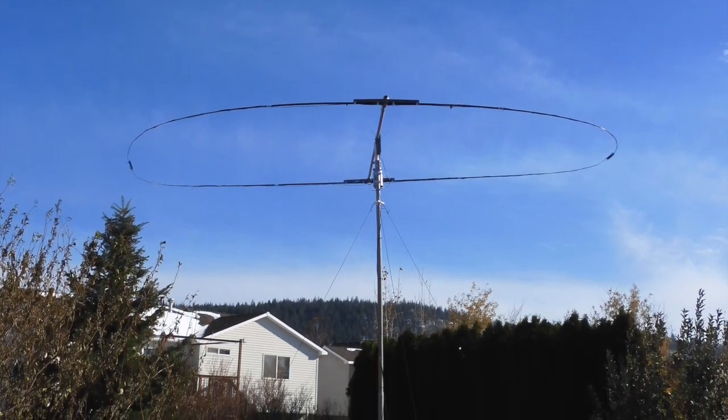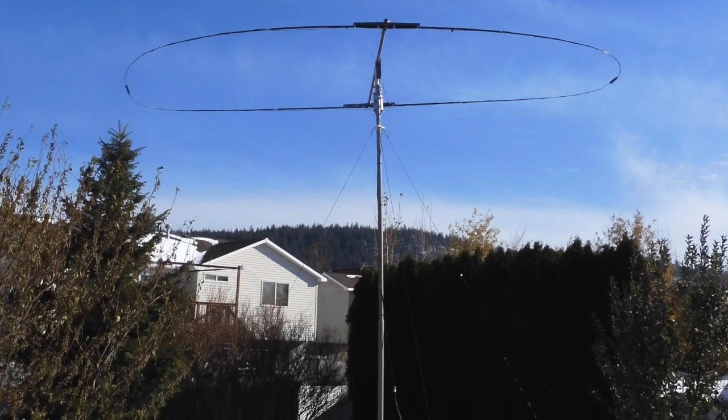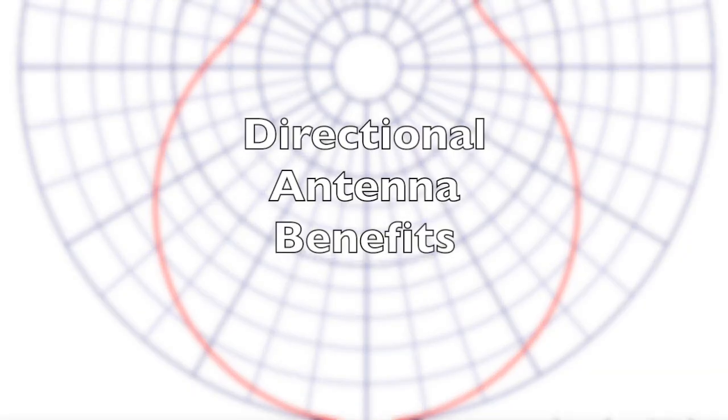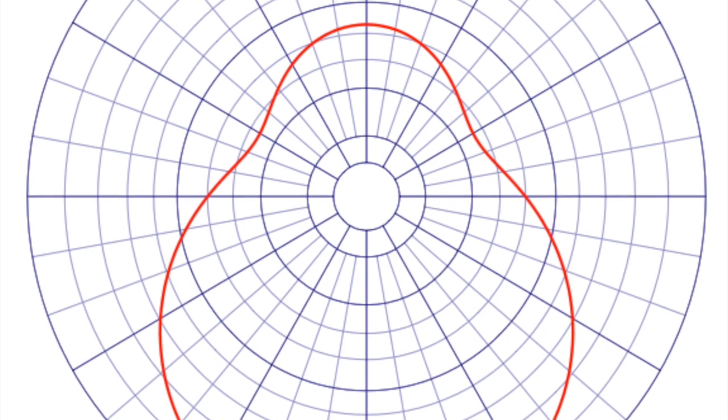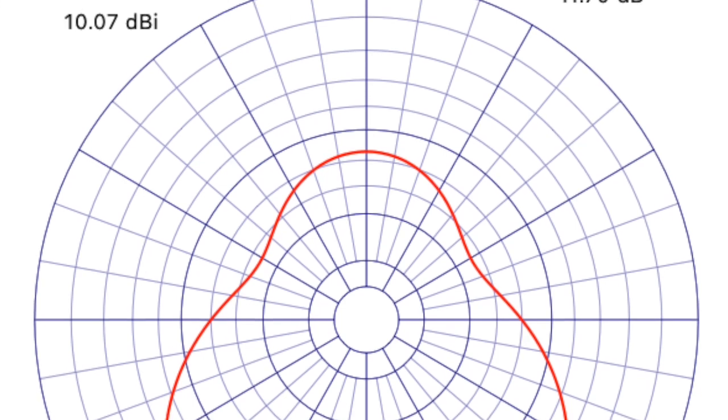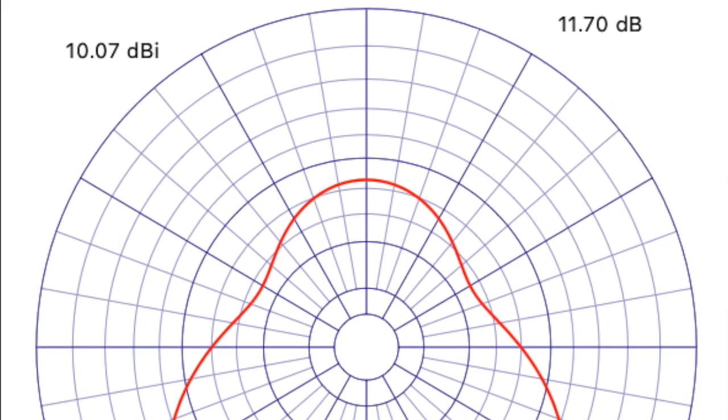The oval Moxon antenna has been a real game-changer for the controlled housing area that I live in. A directive antenna like a Yagi or Moxon greatly reduces the backside noise, and this can make a huge difference on hearing weak signals. The gain of course helps your transmitted power as well, but I think the major gain is the improvement in noise reduction.